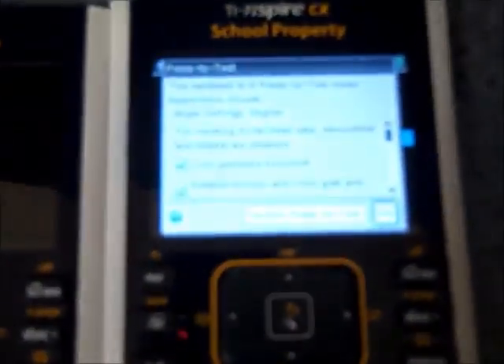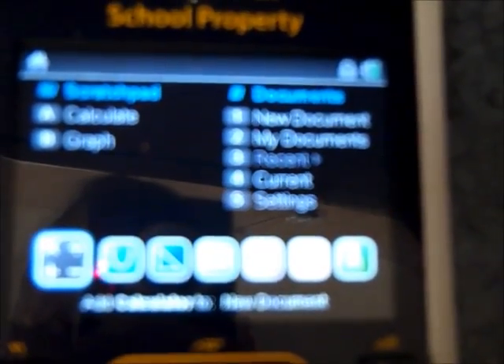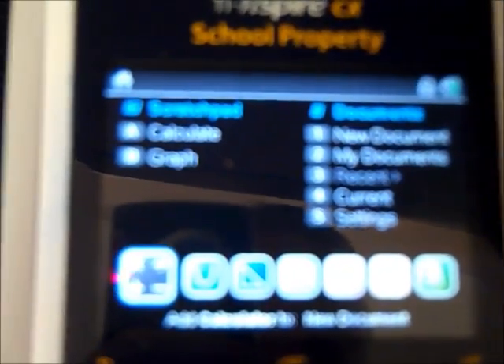Here is a pair of calculators, and this one on the right — the menu here is a press-to-test mode menu. I'll hit escape and go show the realistic results of that. If we go into calculator mode and press the trig button right here — here's the trig key.